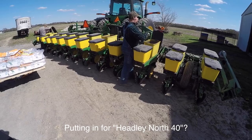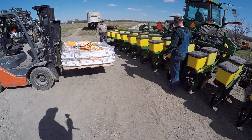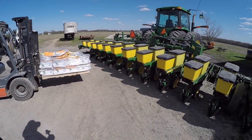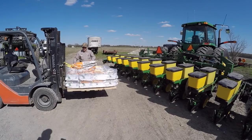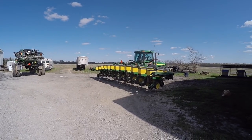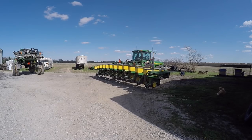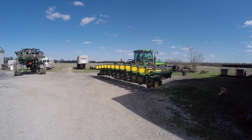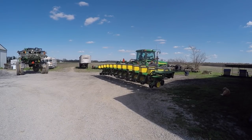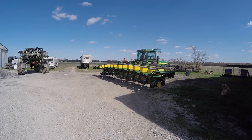You're heading north? You're taking one planter one place and one planter another? I thought you'd take them both the same place. It doesn't work very well to do that - it's hard to keep the numbers separated. It's easier for them to go to separate fields so they can plant separate hybrids and not interfere with each other. The tractors will actually be a few miles apart when they get started planting.